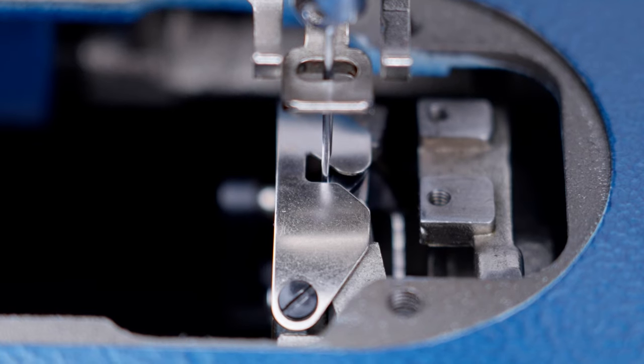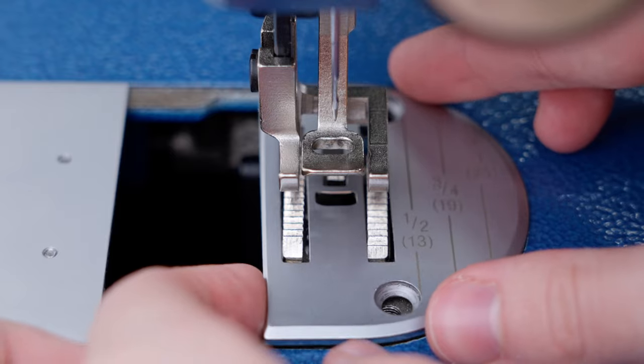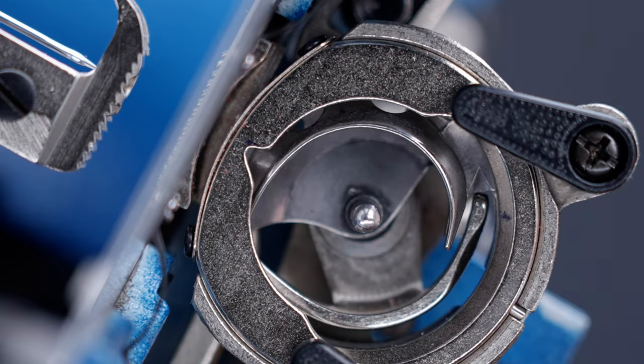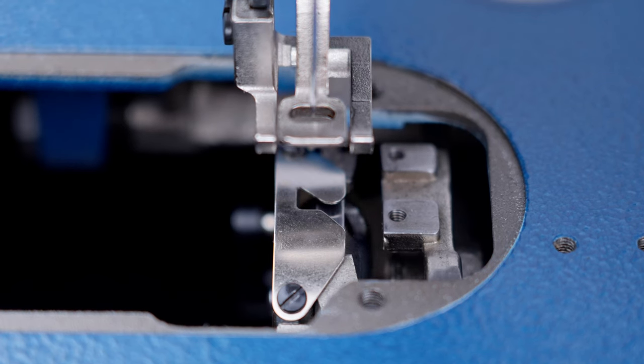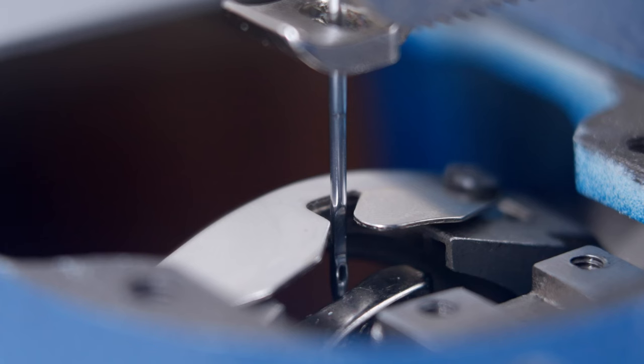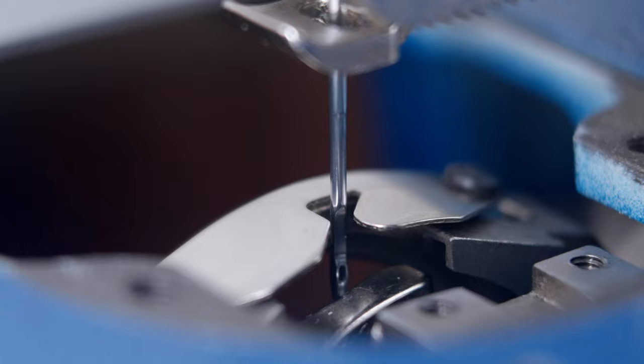Lastly, we're going to check the rotational positioning of the shuttle race guide shaft. To do so, start by making sure the needle plate, feed dog, bobbin case, and bobbin are removed. Replace the retaining ring if it isn't already installed. Then rotate the balance wheel until the needle enters the shuttle. If positioned properly, the needle is centered in the triangular opening of the retaining ring cap spring from front to back. If this is already properly adjusted, you have completed the timing of your machine.